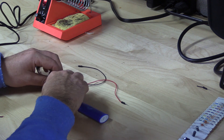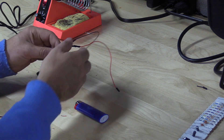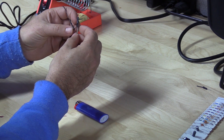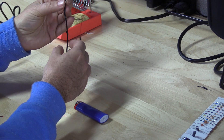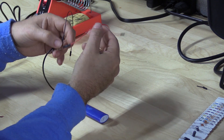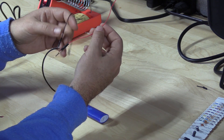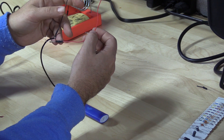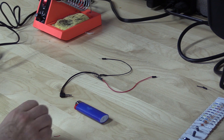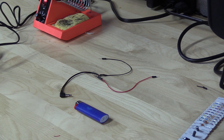All right, this is our finished cable. The resistor is on the red wire coming out of our headphone cable. We've got another red wire leading off from that, and then we've got our ground wire. The cable's ready — let's move on, get it hooked up, and we'll do some coding.